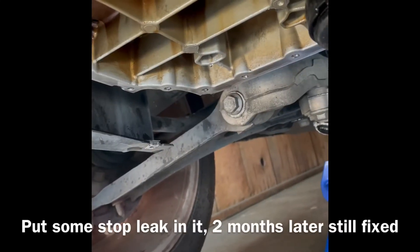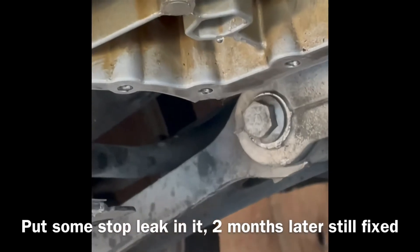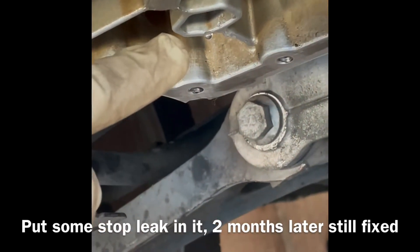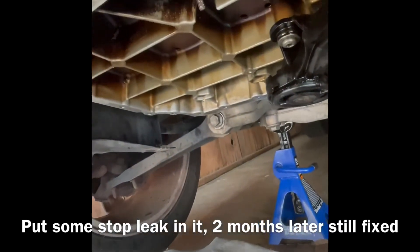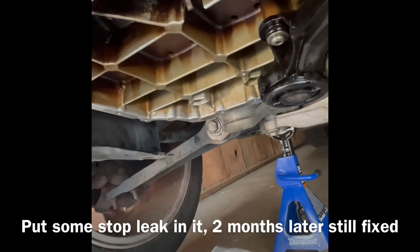There might be a head gasket leak too — you probably just saw that drip. It was sitting overnight and it's all water, dripping down again.